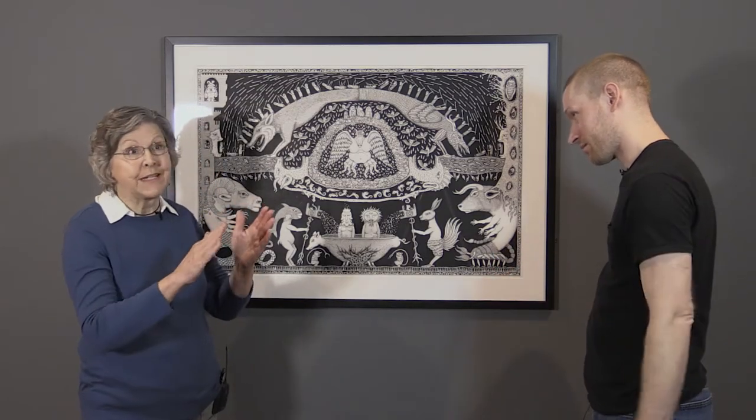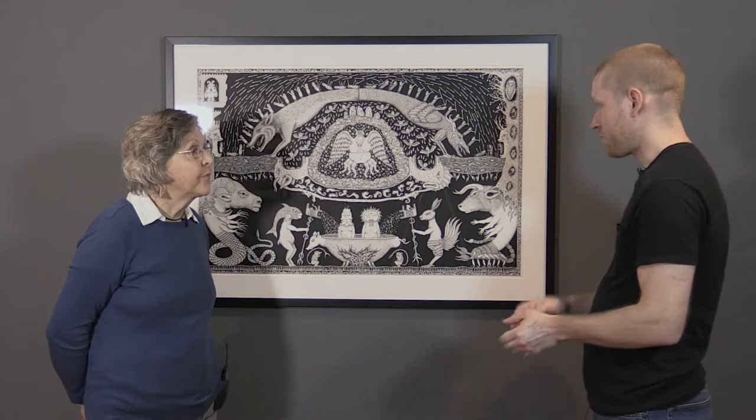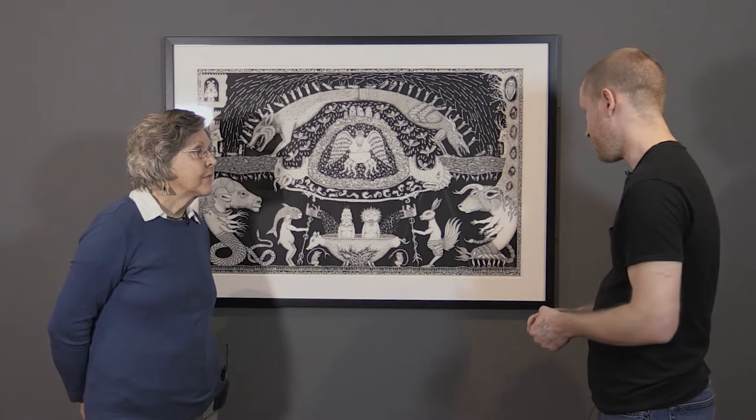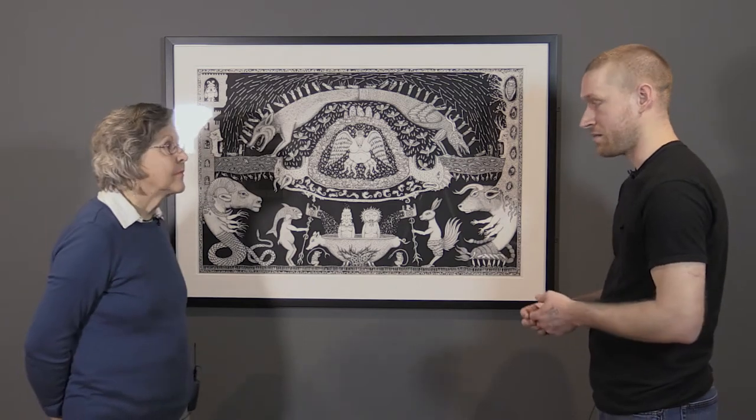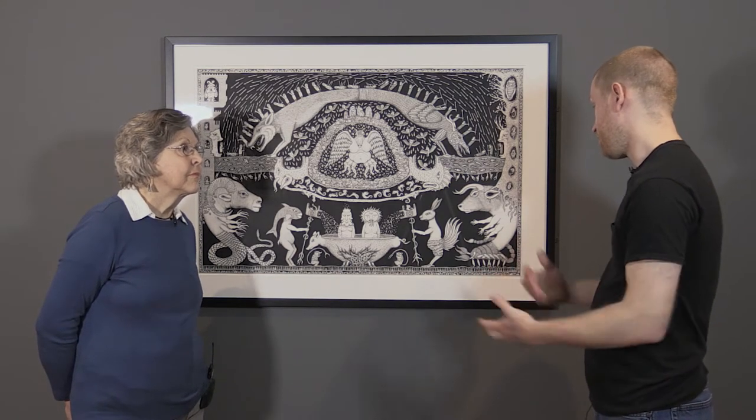I moved to dip pen and India ink because it was the best way I could really keep that direct line quality from etching. I can see how the etching would translate right into using the dip pen — the same line work. I sort of draw like a printmaker a little bit, with the blacks and the direct line. And then I just kept going with that and evolved the process.